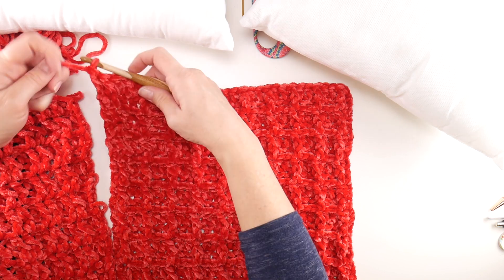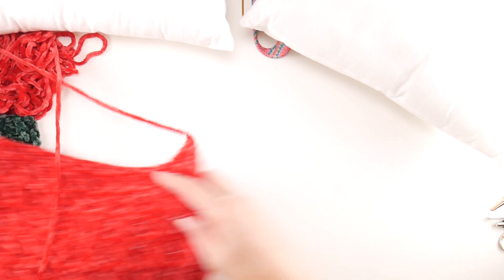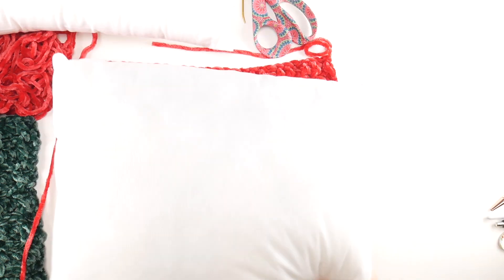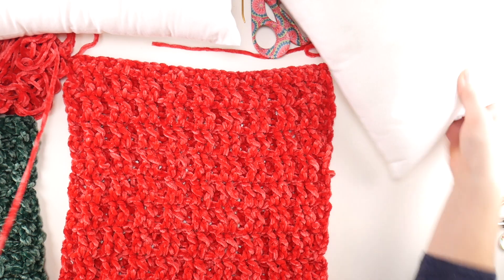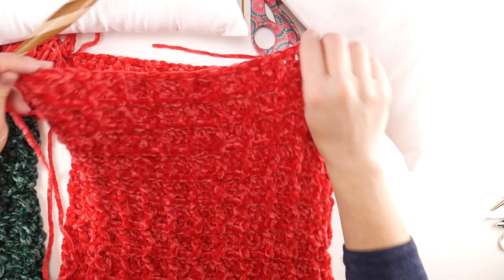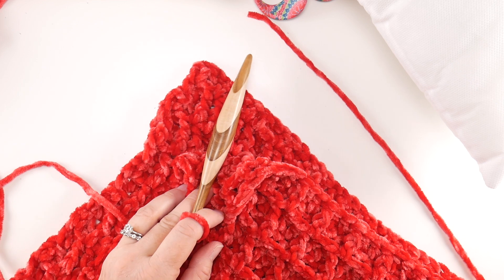I'm going to take my square with my loop and lay this other one so the inside of my pillow faces in. So it'll go: first layer, pillow form, top layer. We want our two insides to be facing one another while we seam. Go ahead and stack those up, and then I'm going to zoom way in so you can see what we do next.